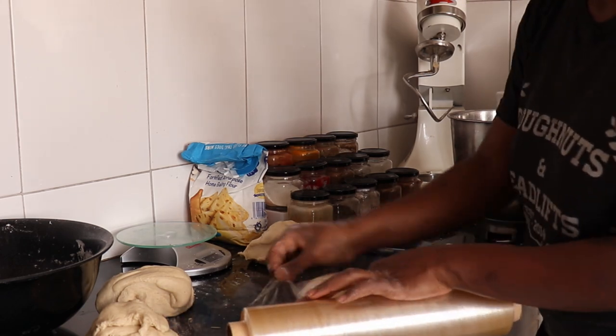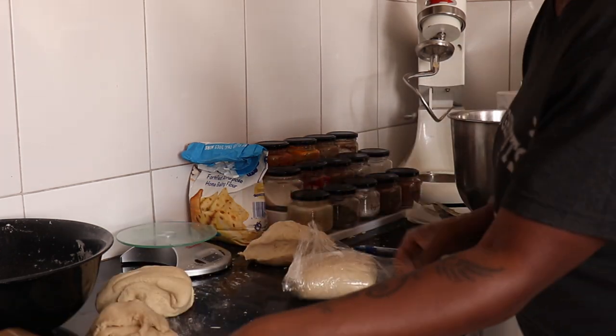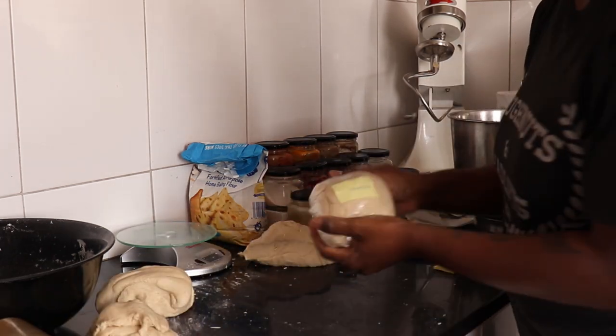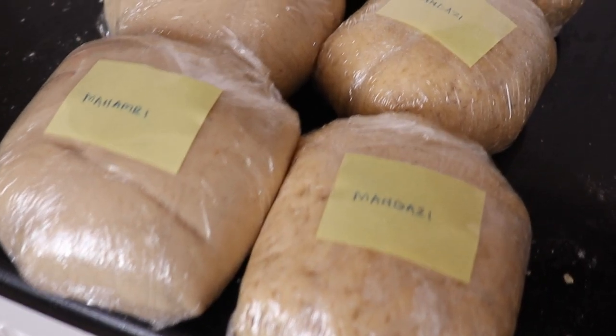And that's basically it, guys — that's what we do to make our meals easier. Let me know if you meal prep and what you do differently. Thank you for watching, bye!